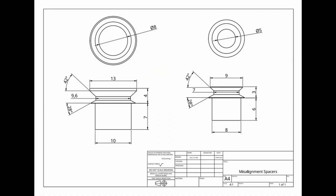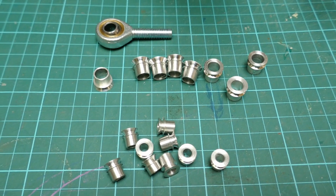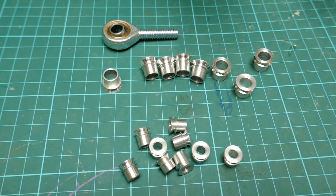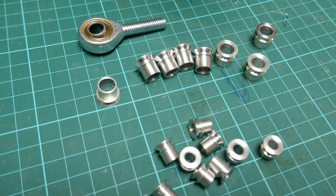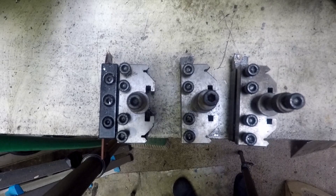This is a drawing of the misalignment spacers that I'm about to make — on the left the 8mm bore and on the right the 5mm bore. These fit into the 10mm and 8mm rod end bearings respectively. This is what the misalignment spacers look like once I've finished making them. I've made them out of aluminium for this first trial, but stainless steel would probably have been a better choice.